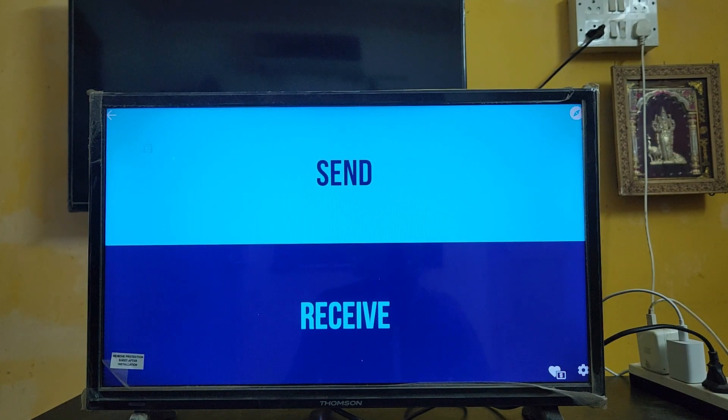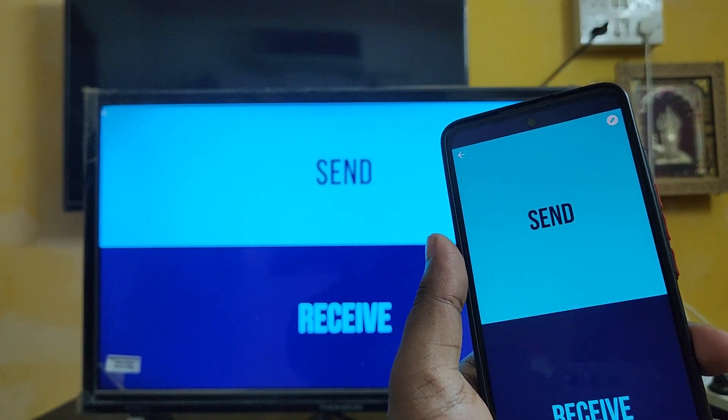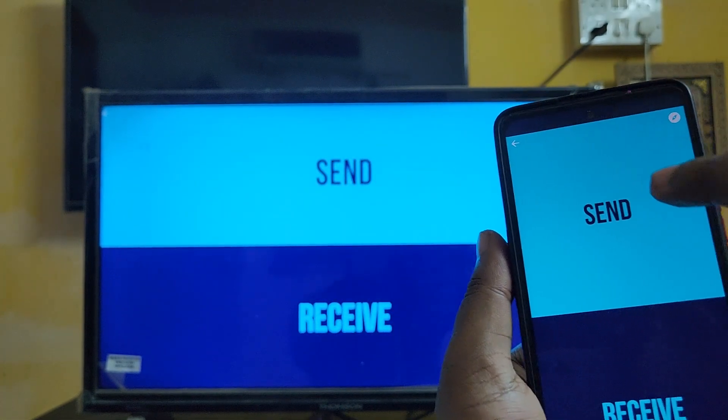So you can share files both ways - from mobile phone to TV, or from TV to your mobile phone. Now I'm going to demonstrate sharing files from this mobile phone to the TV. Just click Send.